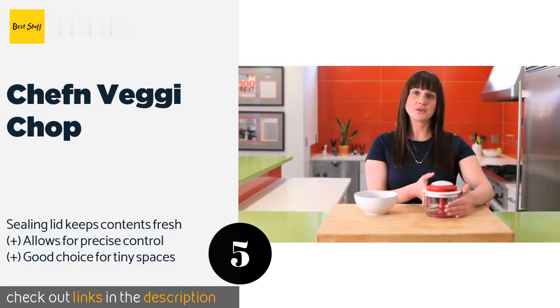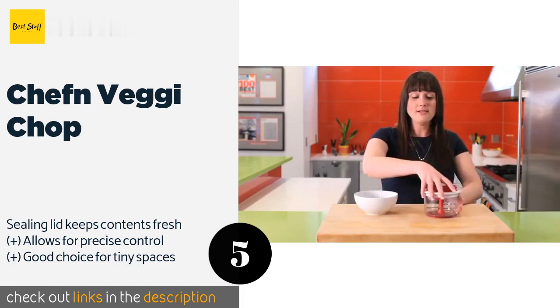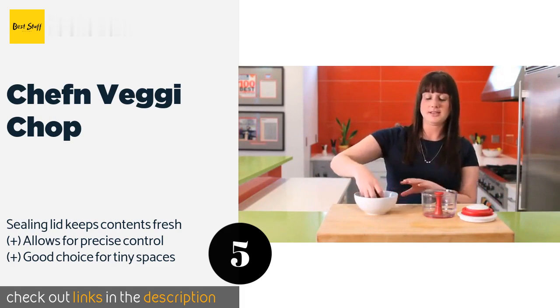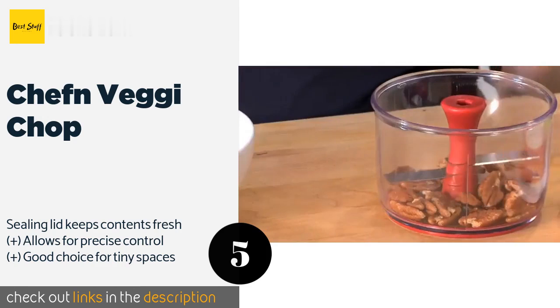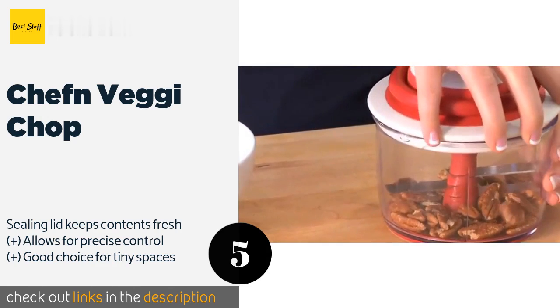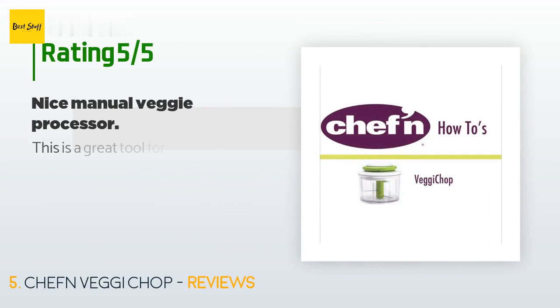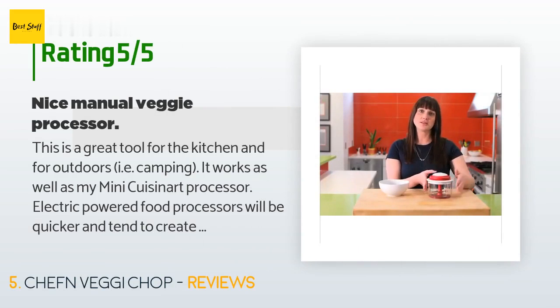Campers, RV owners, and anyone who likes to cook on the go should consider the Chef 'n Veggie Chop. This hand-powered model requires no electricity — simply pull the cord and the blades will spin fast enough to cut through fruit, nuts, and even ice. This product is available on Amazon for $18 — check out the link in the YouTube description below. The average rating is 4.6 stars with more than 2,140 customer reviews.